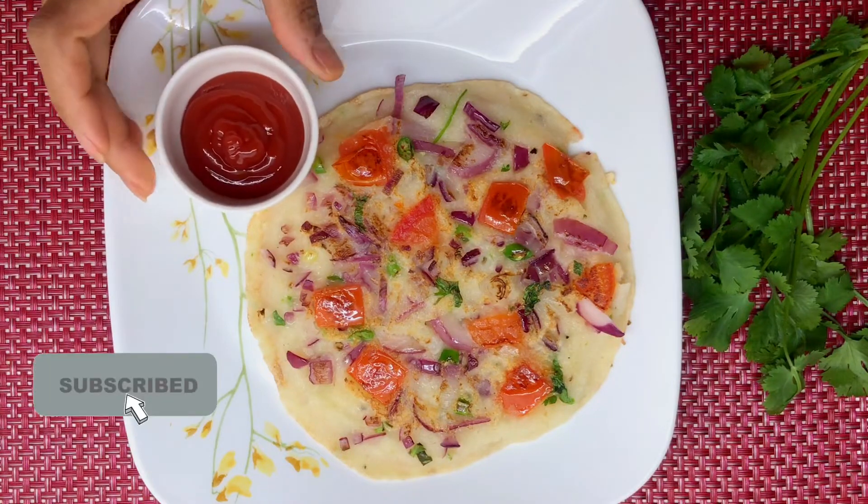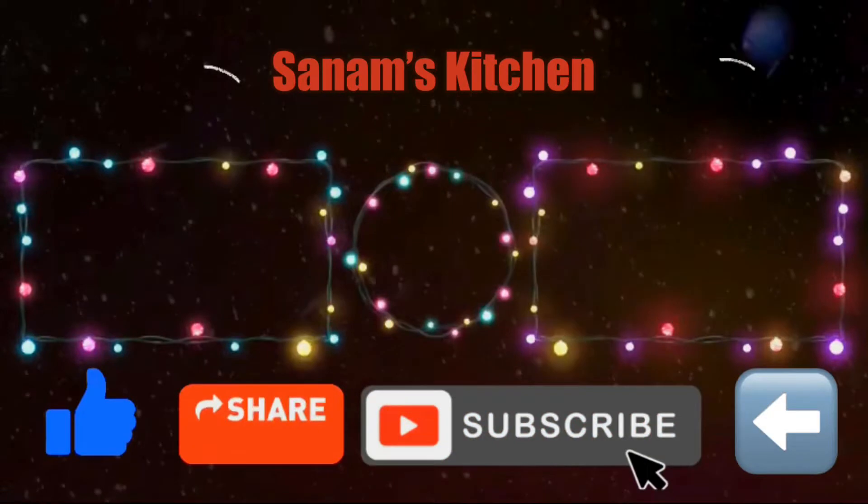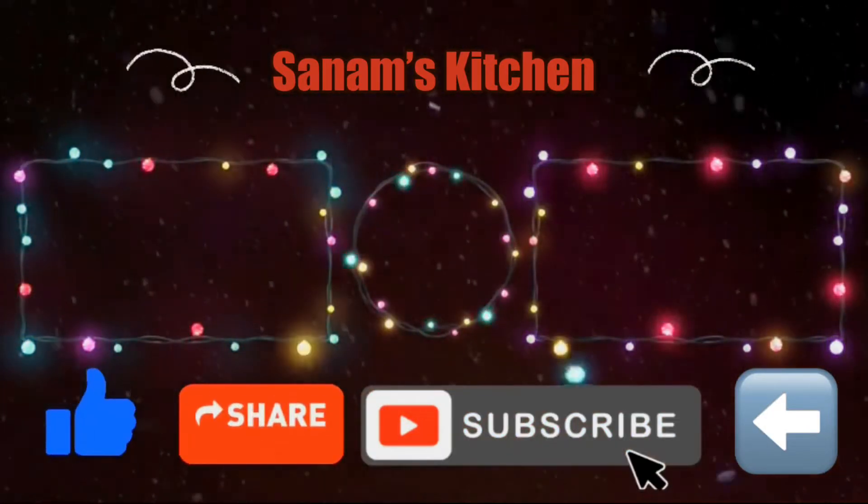I hope you enjoyed this video. Please don't forget to like, share, and subscribe, and click the links on the page, or you can visit my channel. Thank you for watching!